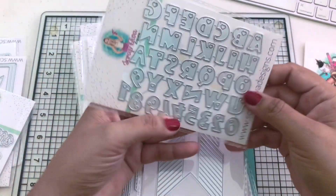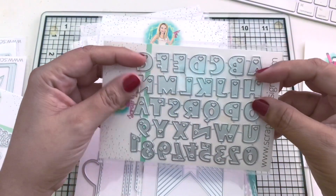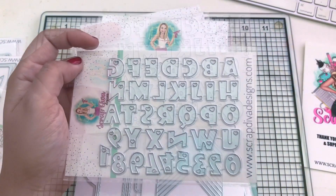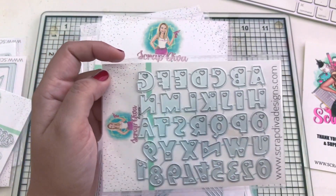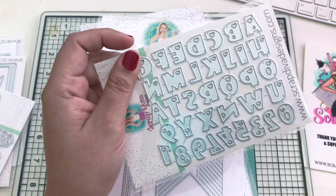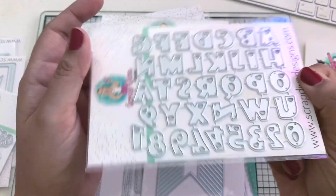We also have these miniature alpha sets - I just love the hearts in the middle and I love how miniature they are. This one's titled Mini Heart Alphabet and Numbers. The numbers are right down here and they come with 36 pieces, so that's a good amount.